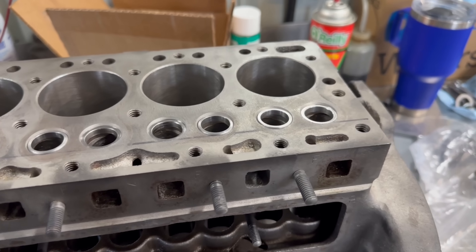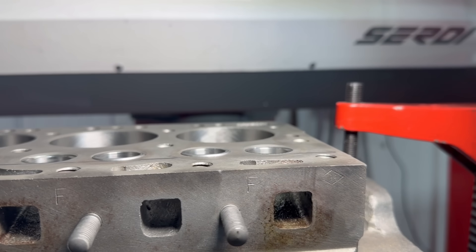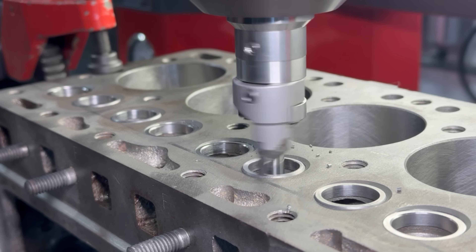All of the intake seats sit slightly proud of the deck surface of the block, so using the same cutter that we used to cut the counterbores initially, we'll simply touch off on the top of one of the exhaust seats, set the DRO to zero, and then cut all of the intake seats to match.